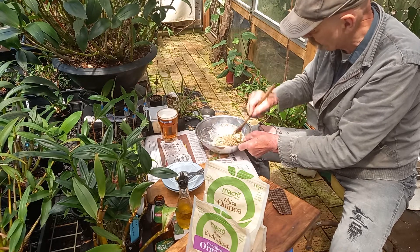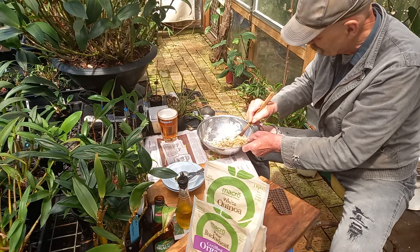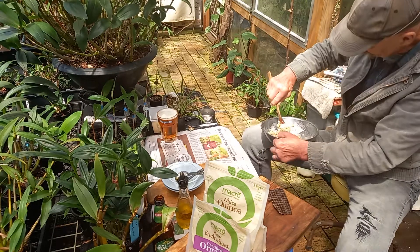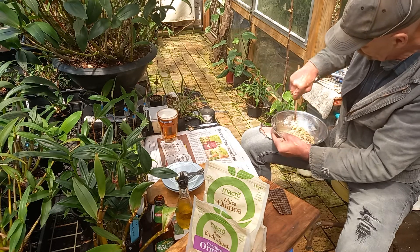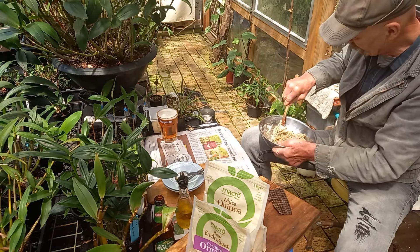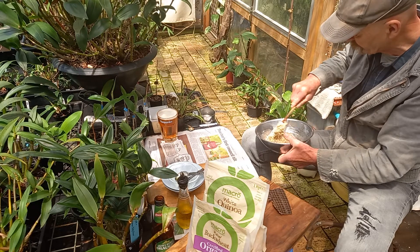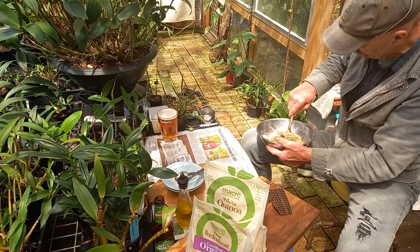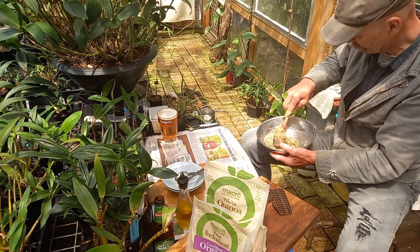This is going to be a good dog biscuit dough. Smells meaty. And I won't bake them very hot — maybe 175, 180 Celsius at the most — because I want them more to dry out, not really bake.